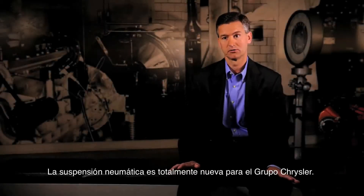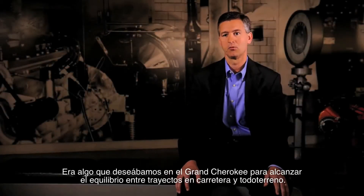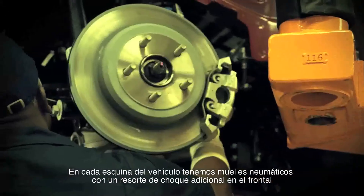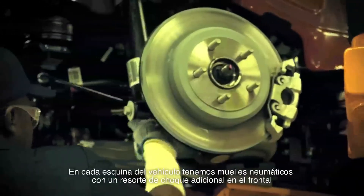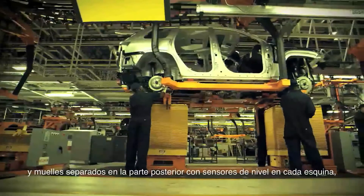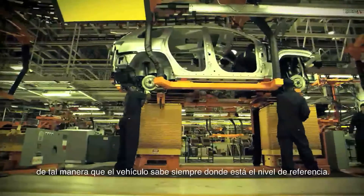Air suspension is totally new for Chrysler, and it was something we really wanted in the Grand Cherokee to provide that on-road, off-road balance. At each of the four corners of the vehicle we have air springs, a coil-over shock in the front and separate springs in the rear, with level sensors on each corner so the vehicle always knows where it is level-wise.